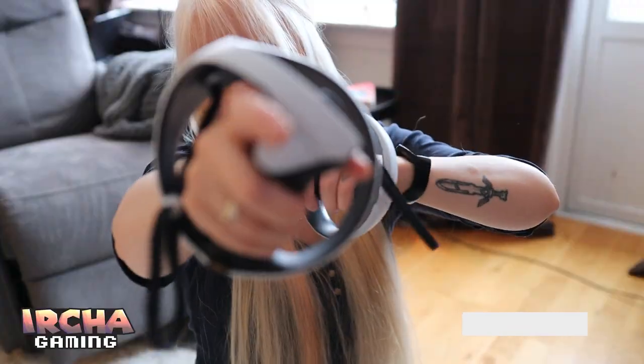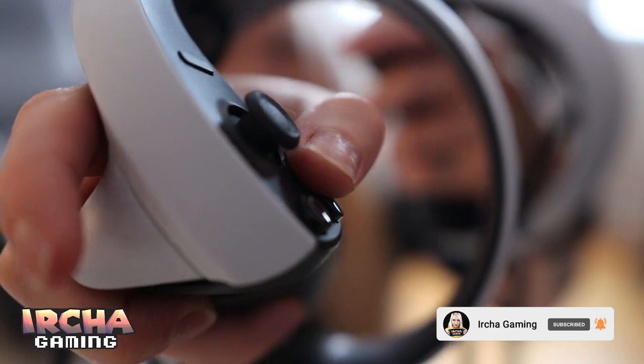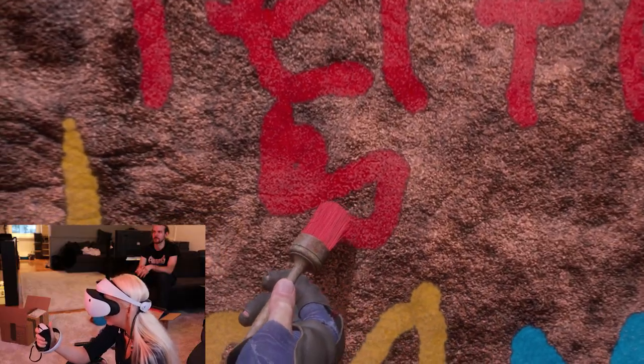PlayStation sent over a review unit of the new PlayStation VR 2. I'm going to give you my honest review. Even though they provided a review unit, all of my opinions in this video are absolutely my own opinions.